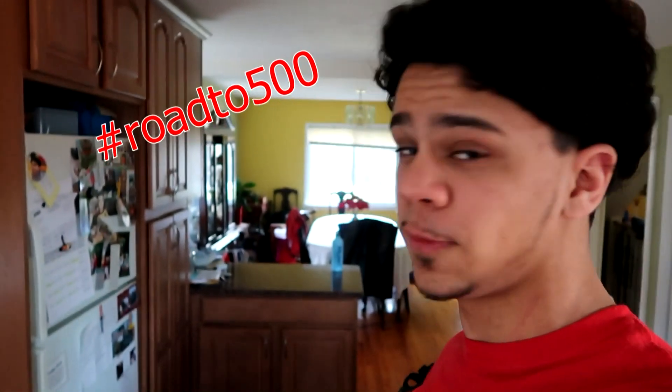Anyways guys, that was it — that was a quick little prank. The verse of the day is Mark 12:30, and it says: 'Love the Lord your God with all your heart, with all your soul, with all your mind, with all your strength.' So that was it, first prank on the channel. Make sure you subscribe if you haven't, share this video, and smash that like button. It's your boy CJ got the drip, and I'm out of here.